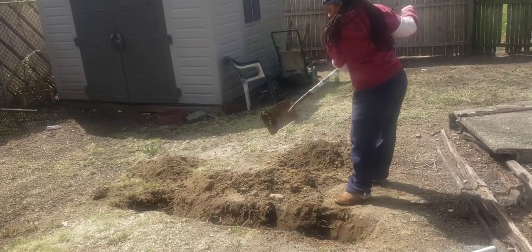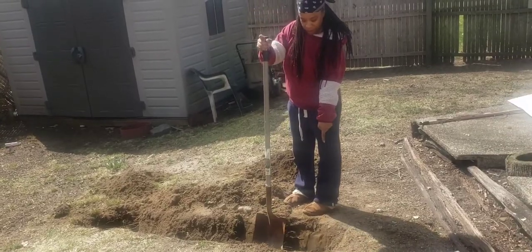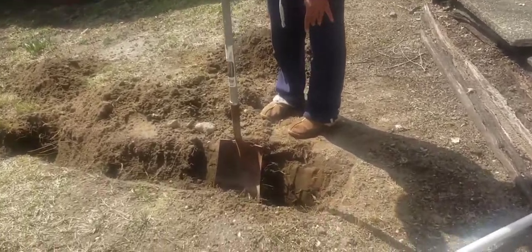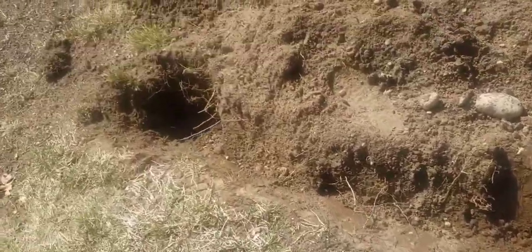I'm making a Dakota fire hole. You make a small hole for oxygen to come out, and the other one is where we make our fire pit. I'm going to use this PVC pipe to put it through so that the air can go through.